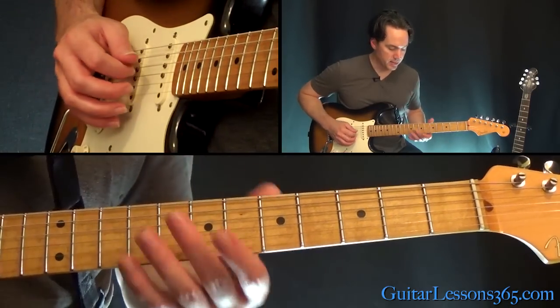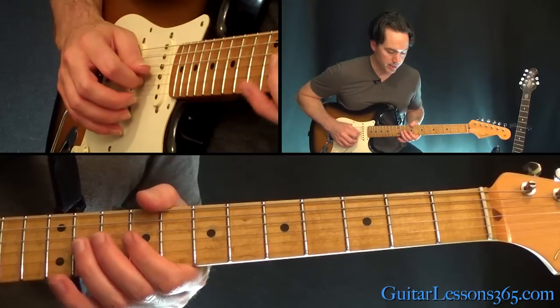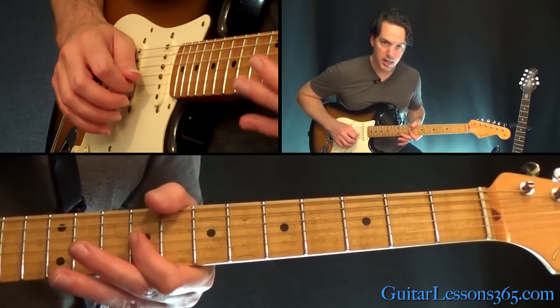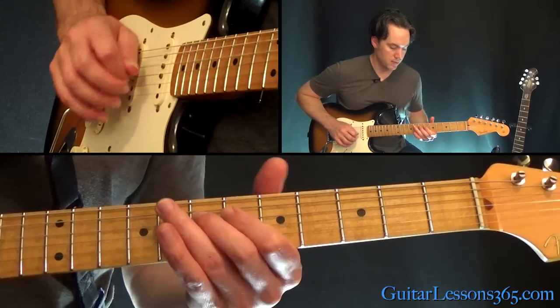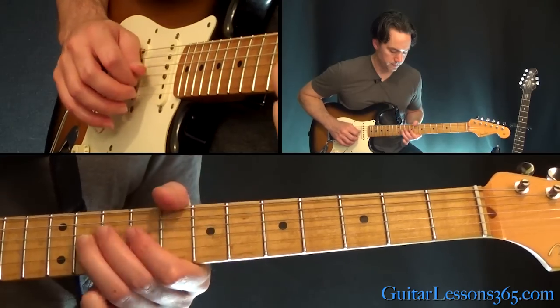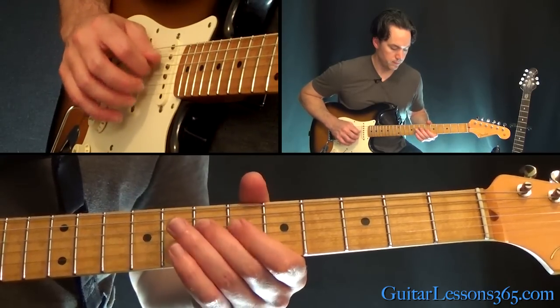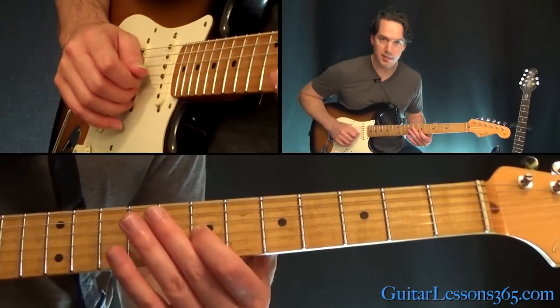So the melody over that is seventh fret on the G, then 9, 11, back to nine, back to seven, six — it's a seven on the D. So we have this, then slide back from the six on the G into that seven again and start it over.